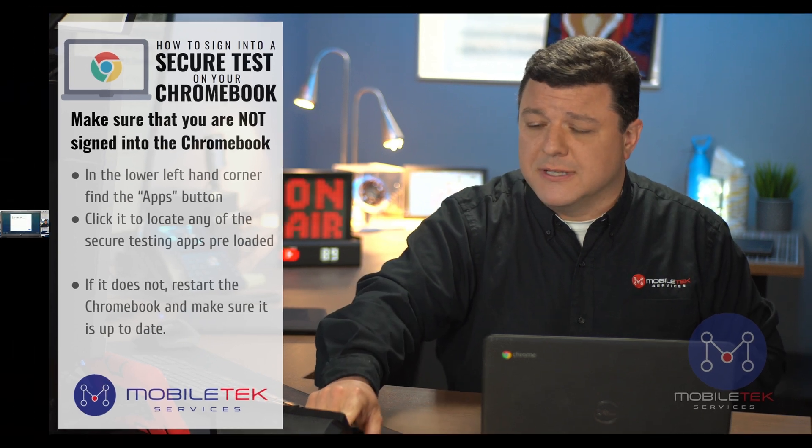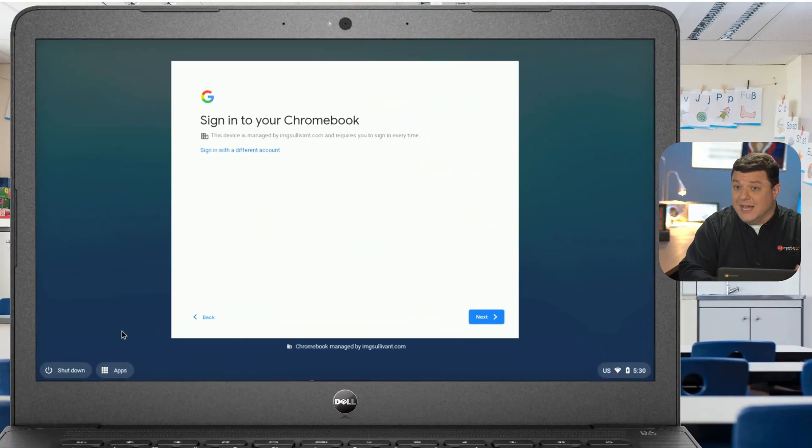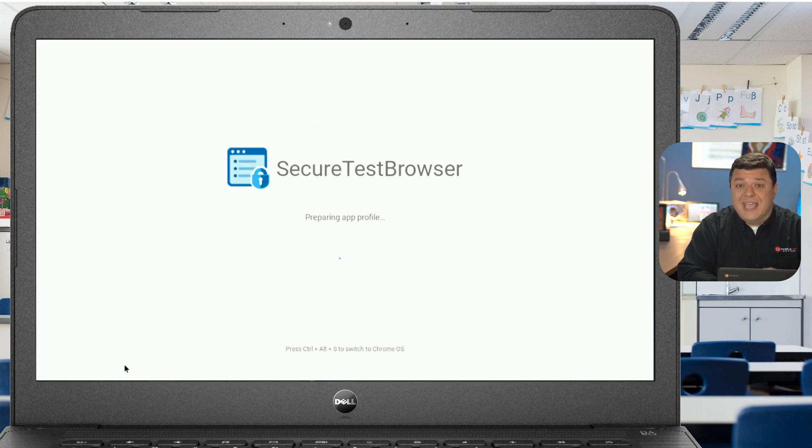Let's take a look at what that looks like. I'm not signed into my Chromebook. Right down here in the corner, I can see this little menu that says Apps. When I click on this menu, you can see that I have one secure test loaded. All I have to do is click on that link, and then it will start loading my test for me.